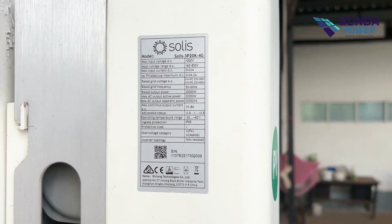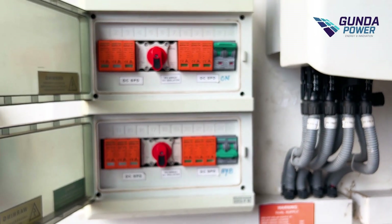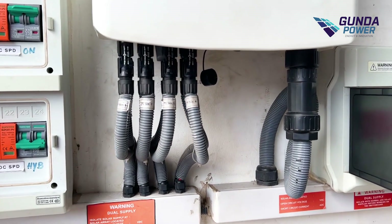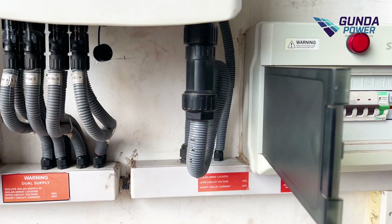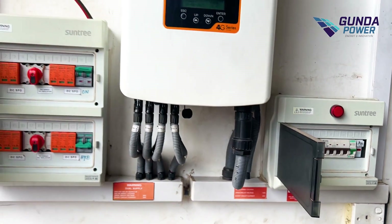In the previous video, we will be able to check out the wiring status on the DC side and AC side. There will be an EARTH point. In this video, we will be able to check out the system and the serial number.